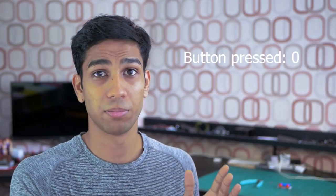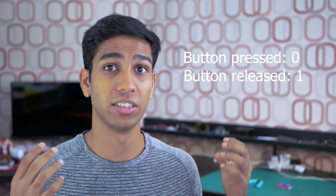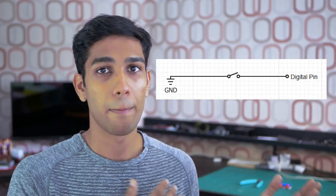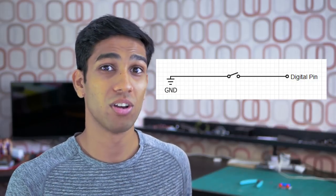What if we wanted to reverse this behavior — a value of zero when I press the button and a value of one when I let go? You might imagine that changing the circuit to something like this might remedy the solution, but actually, if we try it out, you can see that pressing the button now does absolutely nothing.